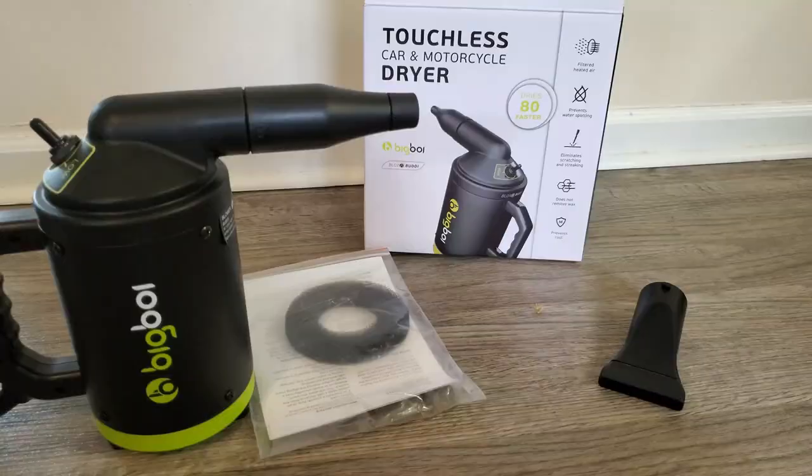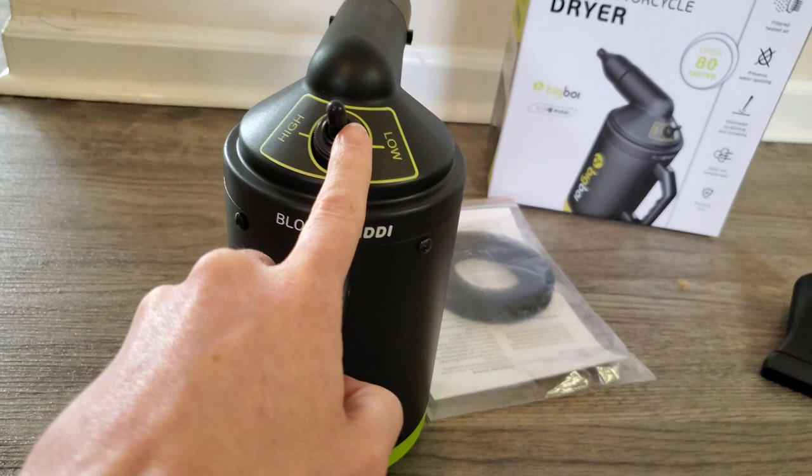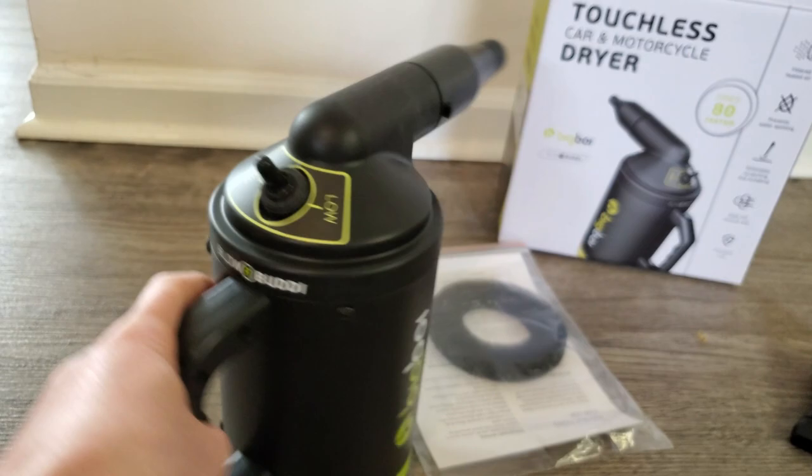Now that you've seen the blower in action, let's look at the product itself and delve into the details, specs, and features. Right off the bat, you have two blowing modes — high and low. Just flip this little switch right here to change the power.